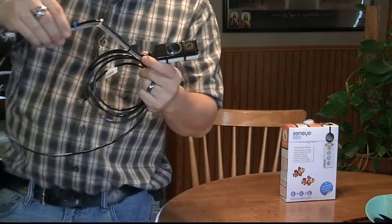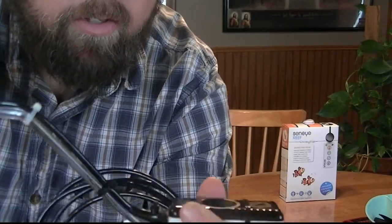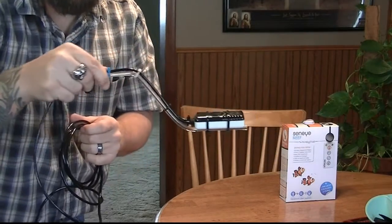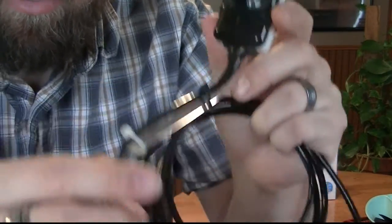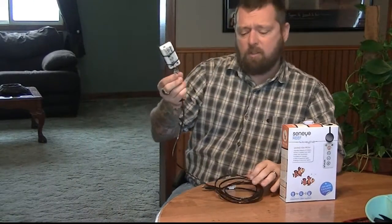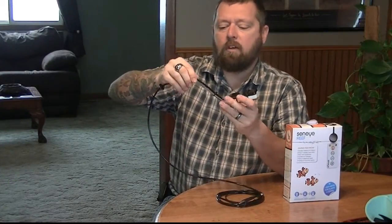Hey guys, it's Logan back with LeMaster Reef. I wanted to talk a little bit more about the Sinai Reef monitor that I picked up through BRS on the Black Friday sale. It's been a couple days since I shot the first segment of the video when I unboxed it. I actually took a piece of acrylic and bent it to make a little handle and then zip tied to it — I've seen this on another person's video. It makes it a lot easier to hold in the tank at different levels. This is the monitor; it's got quite a long USB cable on the end of it. I didn't get the other part of the system — I'm just using this with the software that I downloaded to my laptop and I'm able to take light readings on my reef.